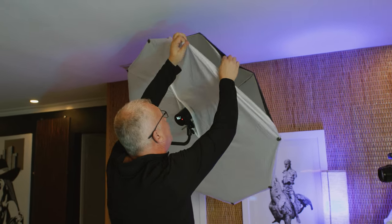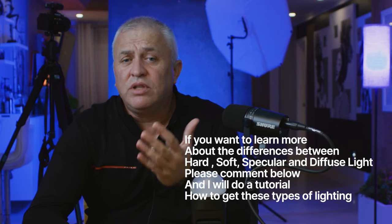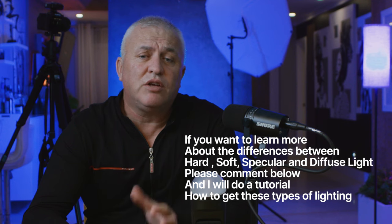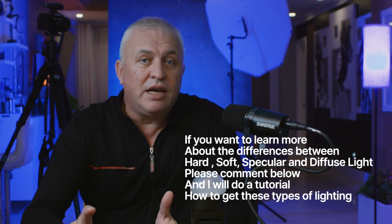The umbrella is a very underrated light modifier. I'm not talking about the shoot-through umbrella — I'm talking about the reflective umbrella, the one you bounce the light inside of. Light always travels in a straight direction, and you can have hard light, soft light, specular light, and diffuse light. With an umbrella you get a mix. If you use a bounce umbrella with no front diffuser, you get very specular light, which is why most people stop using it — it sprays light everywhere and the shadows can be too dark.